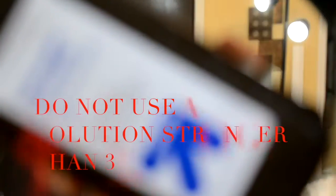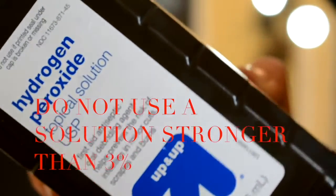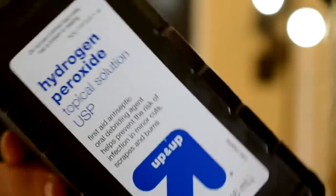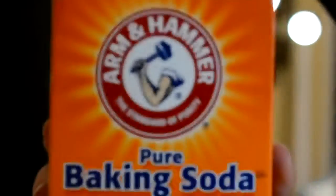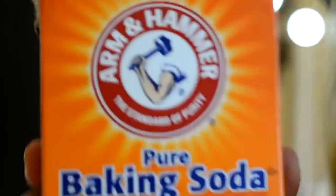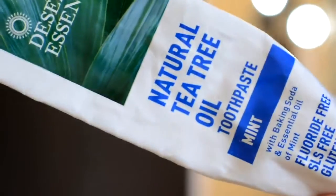Most of these items you might already have in your house. The first thing you're going to need is a bottle of hydrogen peroxide — you can pick this up at Target or any drugstore for about two dollars. The next thing is just a box of baking soda. You will also need a toothbrush, toothpaste, and floss.